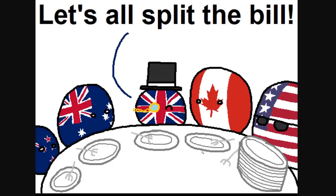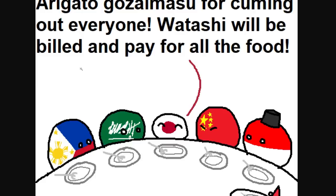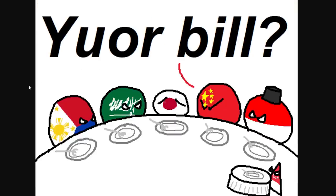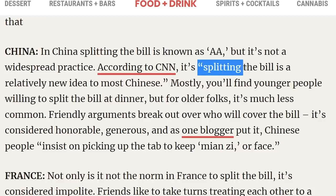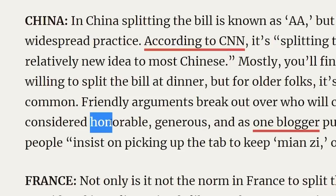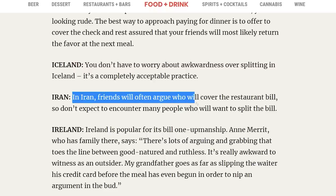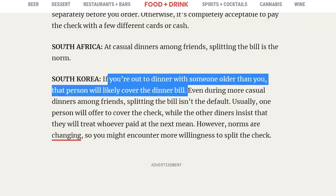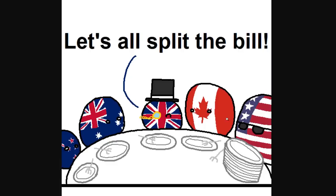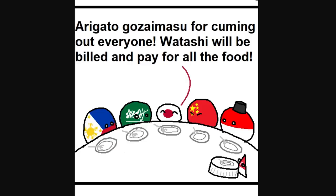Let's all split the bills, says the UK. Watashi will pay for all the food, says Japan. Your bill, says China angrily — and everyone's oofed at the dinner table. In many Asian cultures, who pays the bill is serious business. In China, splitting the bill is a relatively new idea — paying for it is considered honorable. In Iran, friends will argue over who covers the bill. In South Korea, the older person will likely cover dinner. Note that Singapore literally has their own tiny plate in the corner.